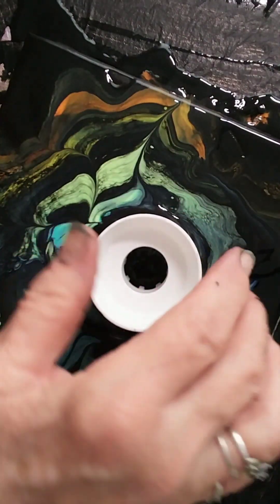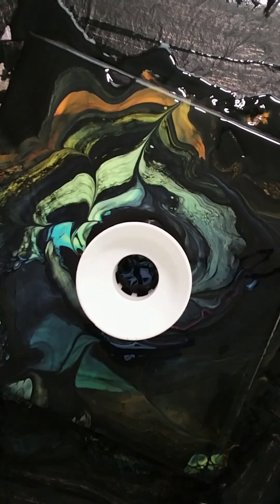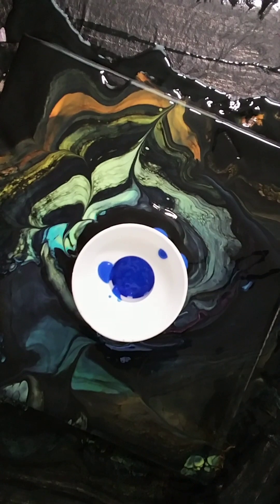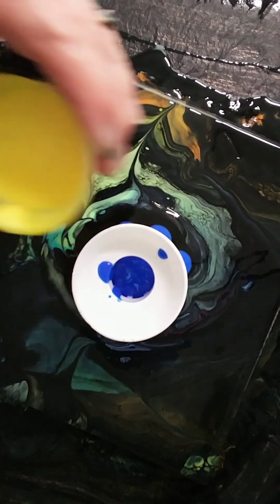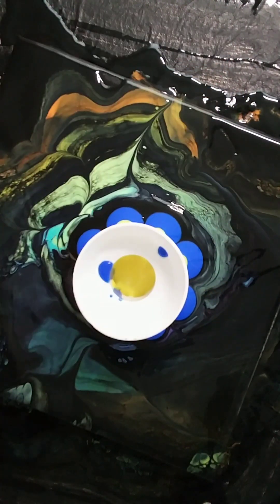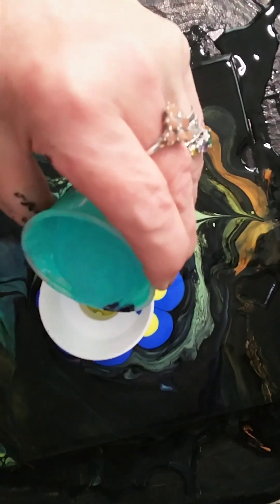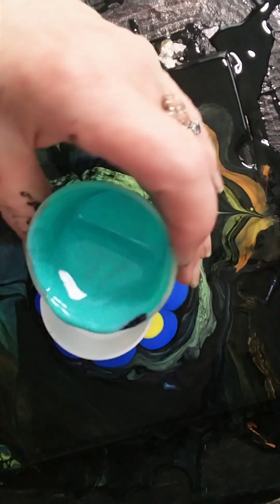Hi everyone, it's Lorraine with Pigments for Hue, welcome to my channel. I'm starting this video at the point of me starting to pour over — I didn't like the first go-around, so why make you suffer through all of that. I will have all my colors listed below in the description, and I will be commenting a little bit here and there throughout the video, so please sit back, relax, and enjoy.